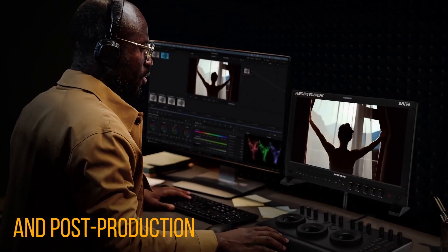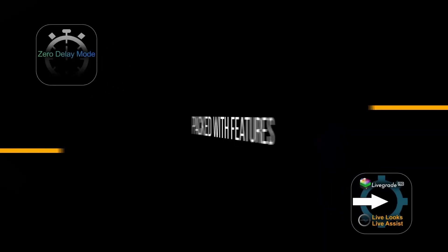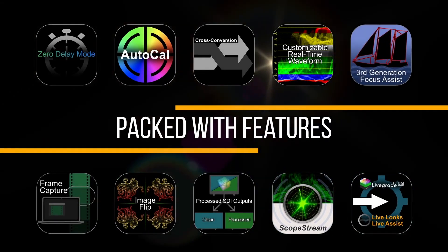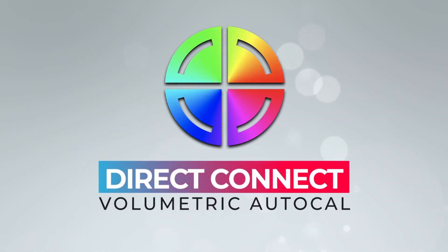We have zero delay between the camera and the monitor, third-generation focus assist, direct integration with Live Grade, cross conversion, and image flip. You also have frame capture and scope stream available on the monitor.